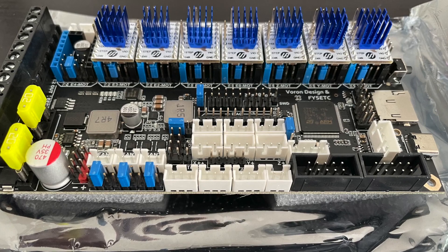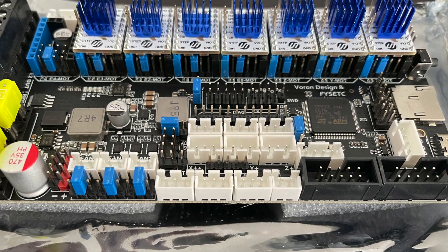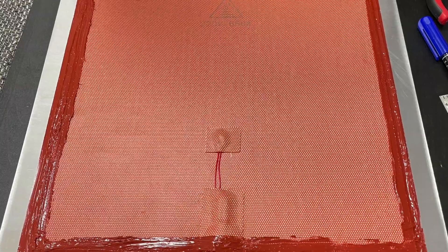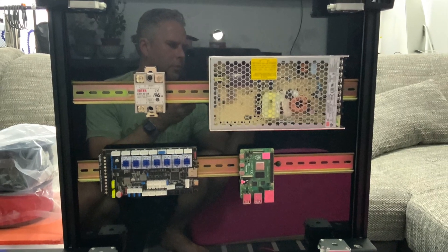Now I got into the electronics and assembly of the spider board with the stepper drivers. Here I was masking off the heating pad with some high temperature silicone - that just ensures it stays put a little bit better. Here's the initial layout of the boards.